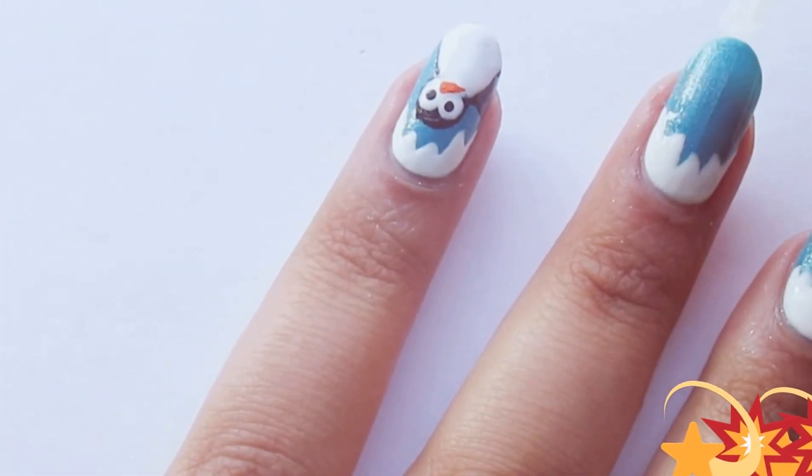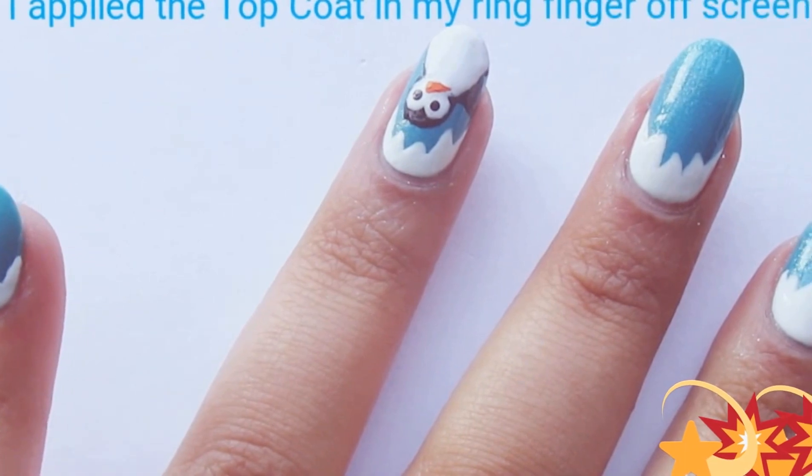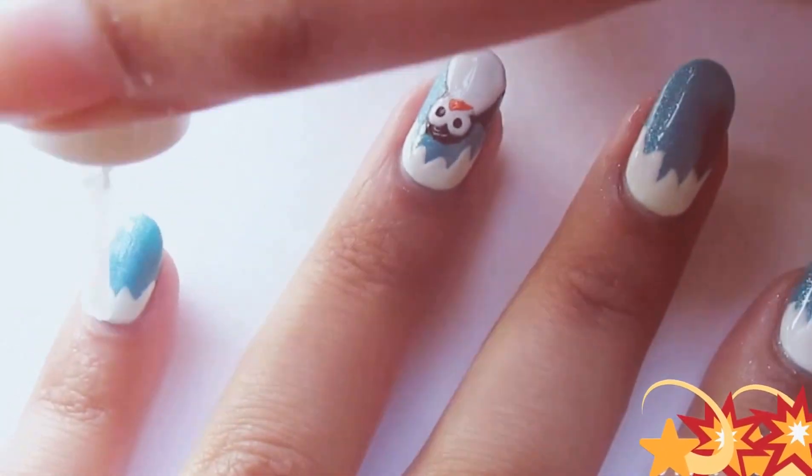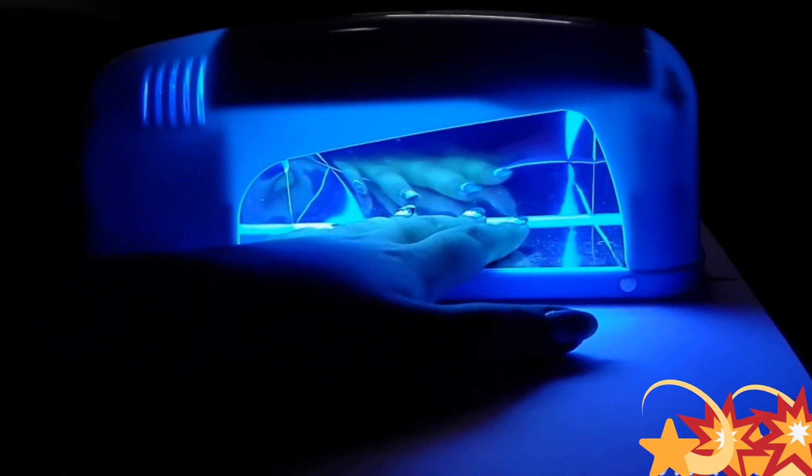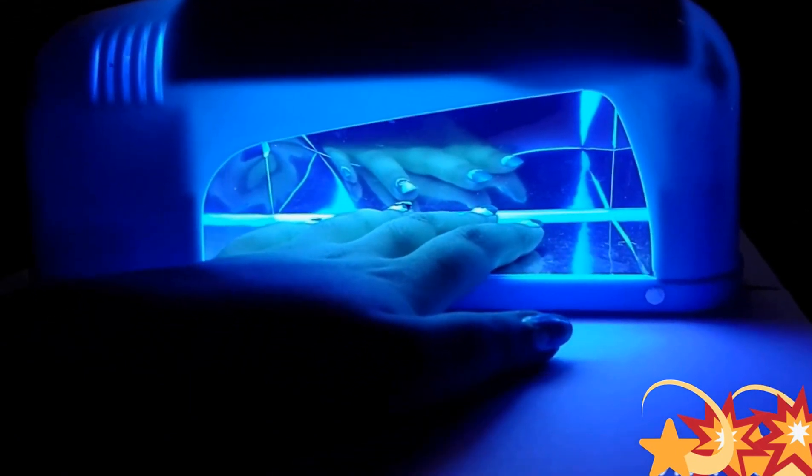Now use your favorite top coat to seal your nail art. I put my nails under the UV lamp for around 120 seconds because my nail art is layered with a lot of polishes this time.